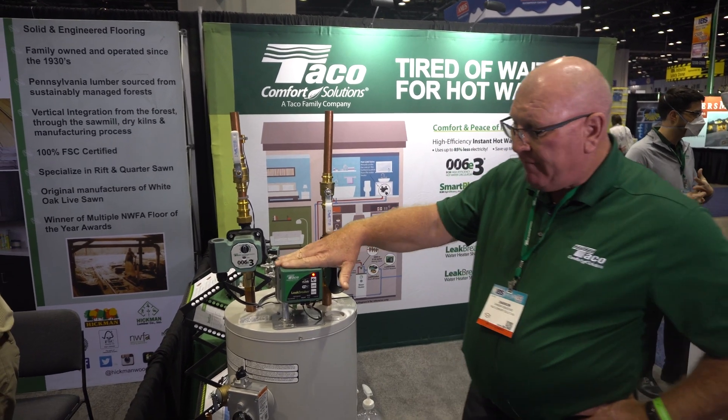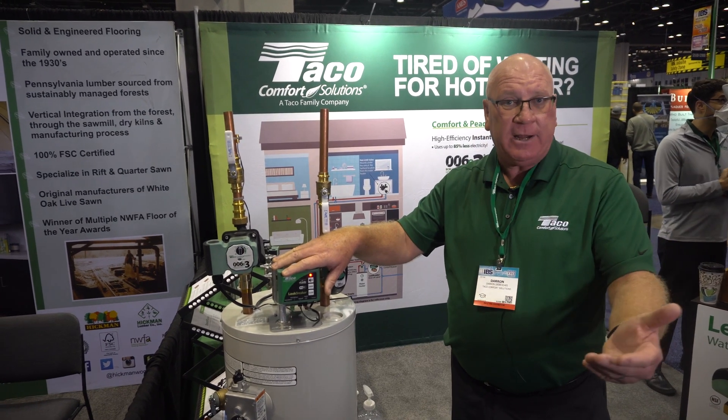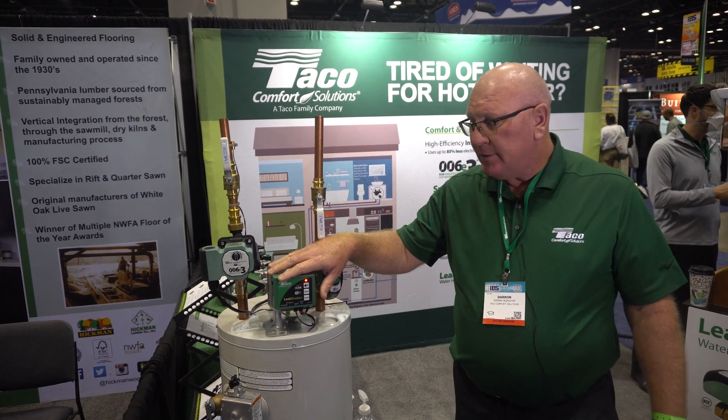It's inexpensive and uses Wi-Fi. You get a singular Wi-Fi connection. It'll tell you when you have a leak, if you have a leak, and tells you your valve is closed and you're protected.